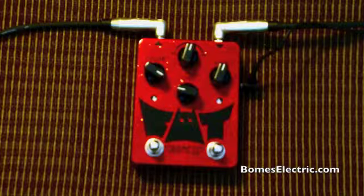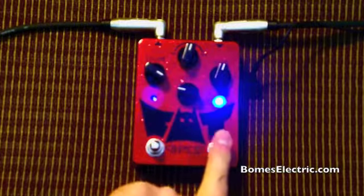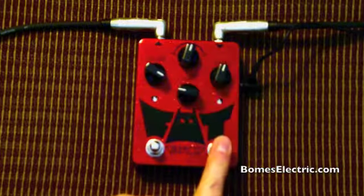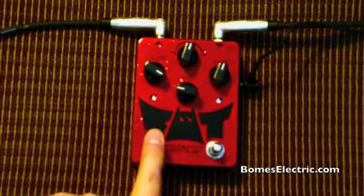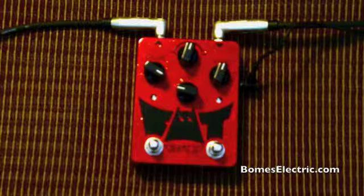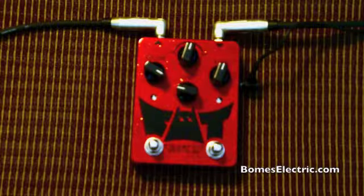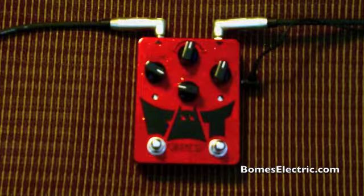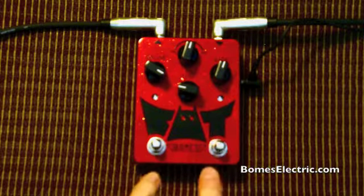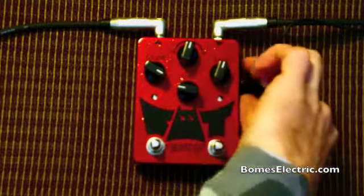Here's bypassed. Normally when you go from bypass to on, you'll hear a big click. I put a circuit in there that helps mute the click. If for some reason, maybe you like to click — I don't know — you can always program the bat to not use that circuit.